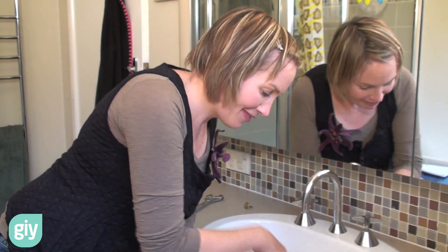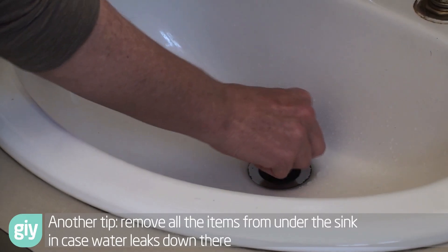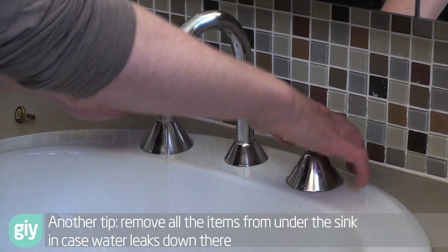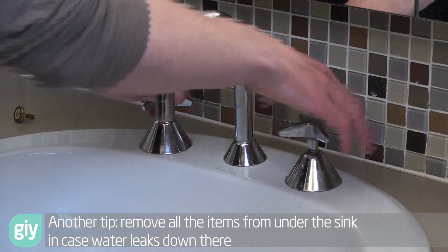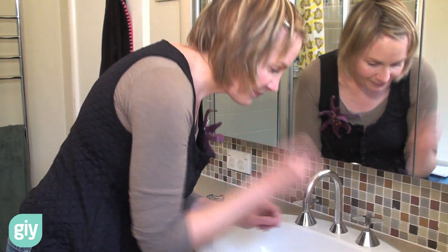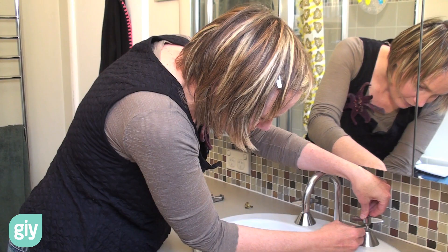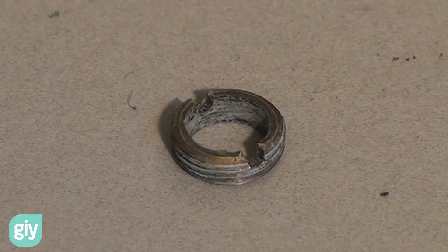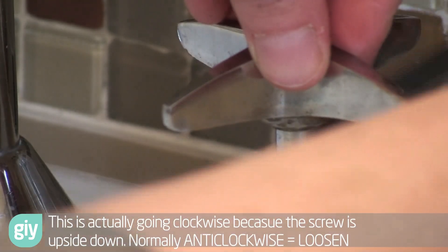Now the first thing you want to do is put the plug in the sink, because the last thing you want is to lose some little part down the drain. Get all the water out of the tap by turning them right on. Then take the key — if it's a vandal-proof tap like this one, you'll find a little slot underneath the tap. Put the key into that slot and turn it anti-clockwise.